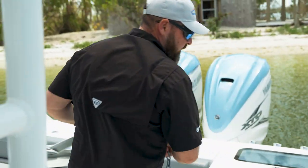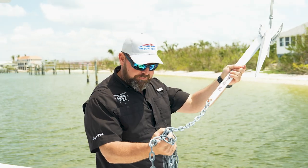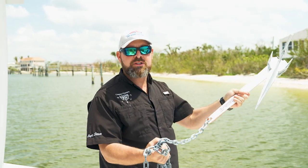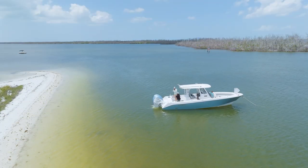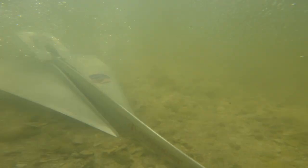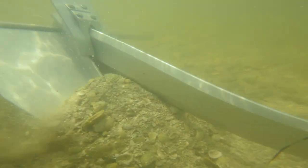At this point we are going to grab our line, make sure to give it a nice toss off the stern toward the direction the wind or the current is blowing from. Here we go. Again, this is where I'm going to slowly start pulling line back.